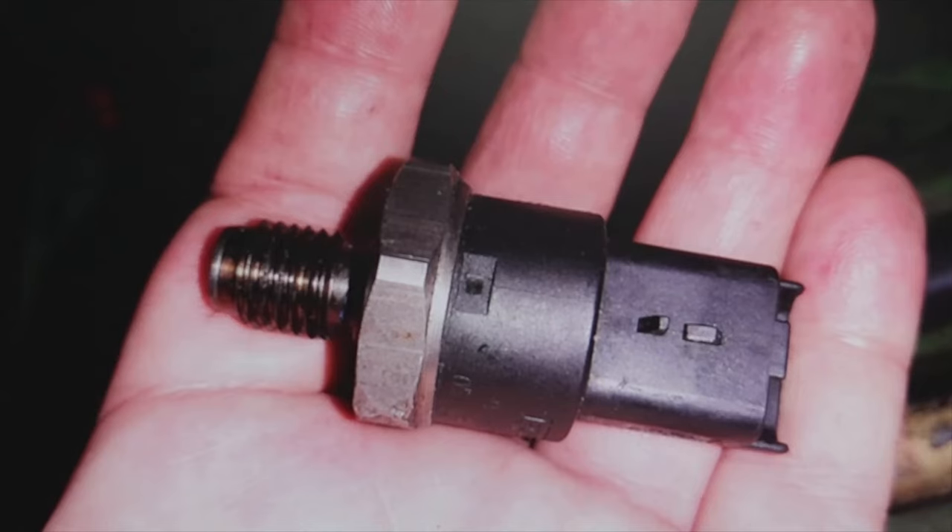Welcome to a new video of the parts channel, answering a question that you have left. In a vehicle that sometimes jerks and lacks power when putting it into gear — the fuel pressure sensor failed, the ramp sensor. Well, this I have here in my hand is a ramp pressure sensor.